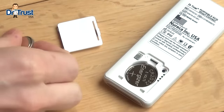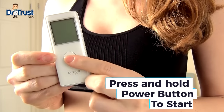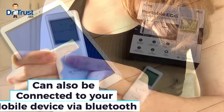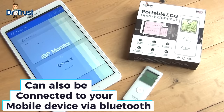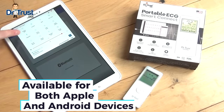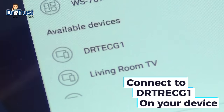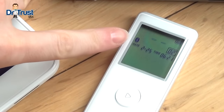To get started, insert the batteries provided and turn the device on by pressing and holding the power button. You can take a reading on the device alone or connect via Bluetooth to a mobile device or tablet and use the IBP Monitor app, which you can download from the App Store or Google Play. With Bluetooth enabled, open the app and scan for devices. Once connected, you'll see a Bluetooth symbol on the device.